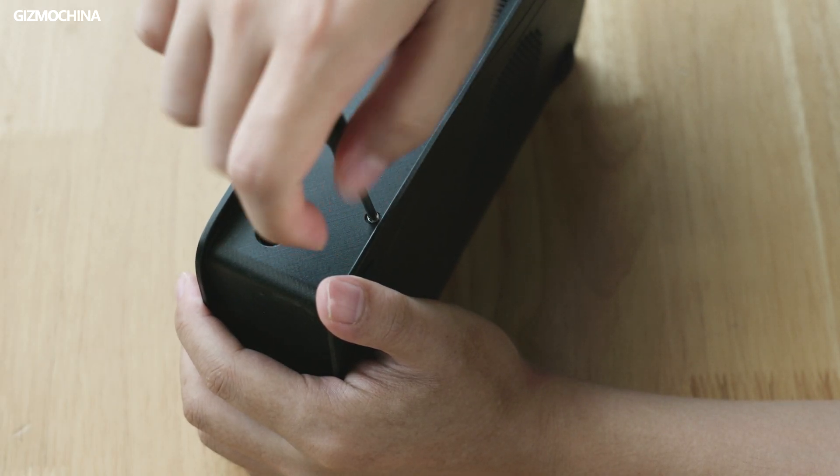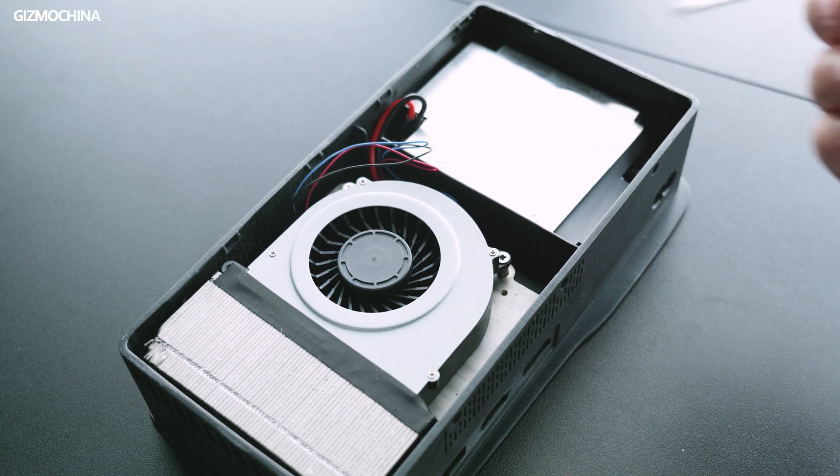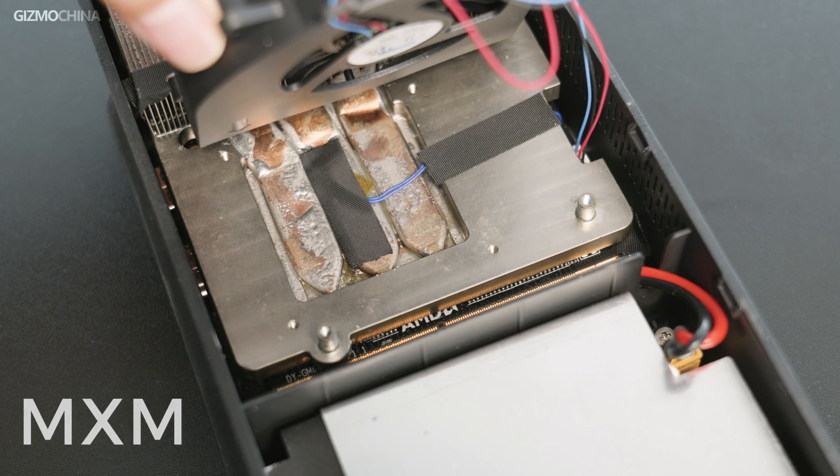I did a simple disassembly. The internal structure is quite neat, with the power supply, the GPU module, and the whole cooling solution. It's good to see the power supply part has a metal layer for shielding. I did not disassemble further for safety reasons. But it's worth noting that the 6600M graphics card uses a standard MXM interface, which means the graphics card can be replaced for upgrade. This is amazing and one of the most attractive things about the Gaming and AI box to me.